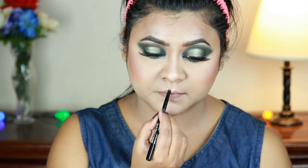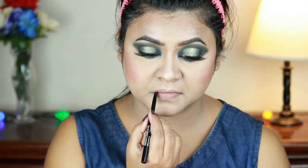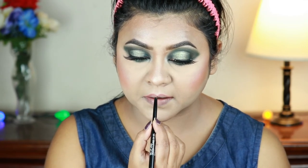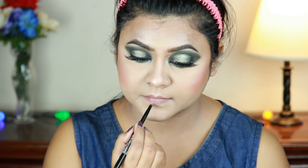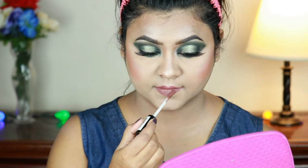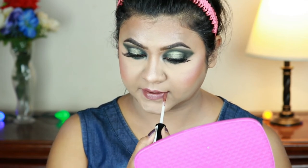For my lips I'm first lining them with the Wet n Wild Perfect Palette gel lip liner in the shade Lay Down the Mauve. Then I'm taking the NYX Lip Lingerie in the shade Teddy and applying it on my lips. I did set my makeup with the Flower Beauty makeup setting spray — I couldn't find the clip for that, sorry about that, but I did set my makeup.